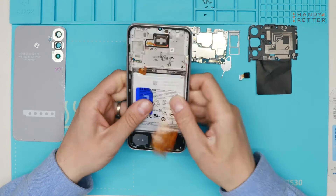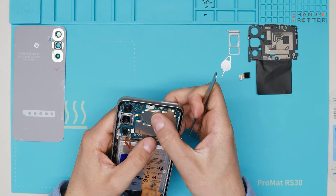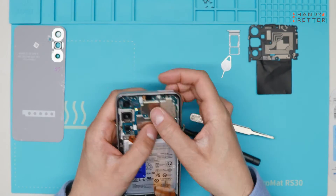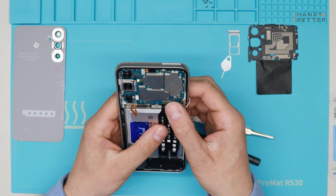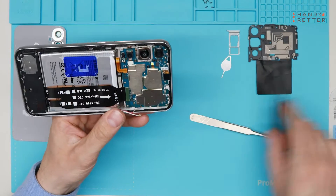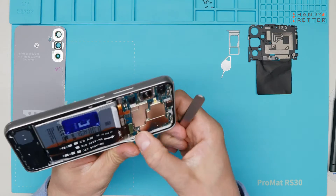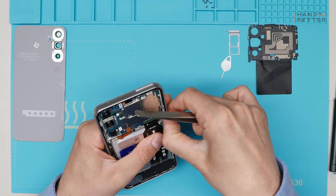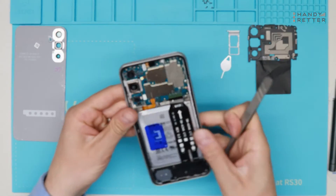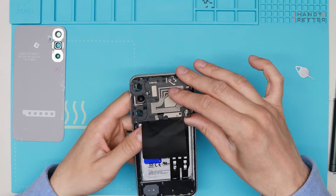Now we will build it back together. We're putting back the battery and the mainboard. The last two parts are the SIM tray and the plastic shield.